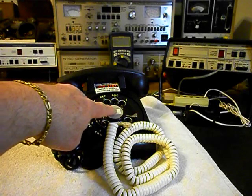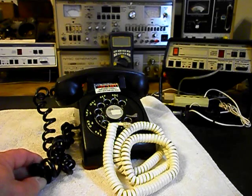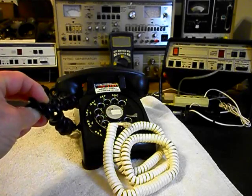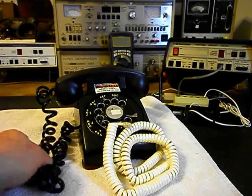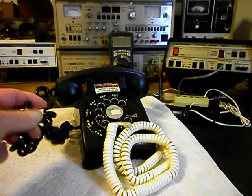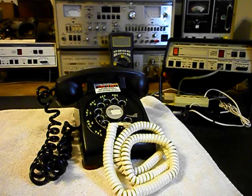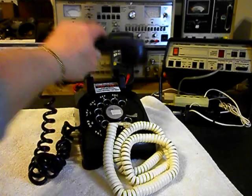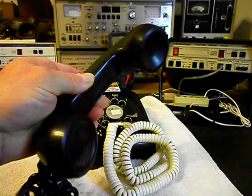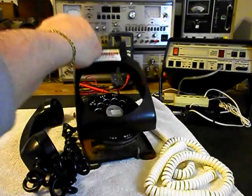We also have a number here that we covered up — it's personal information probably — and we're just going to cover it up even though that number is probably no longer any good. We want to try to take this handset cord; it seems like it might be still in good condition. We're going to try to straighten out some of the tangles in it and try to use that since it was with the telephone when it came in. We want to give you a look at this phone — it's in good condition for its age.